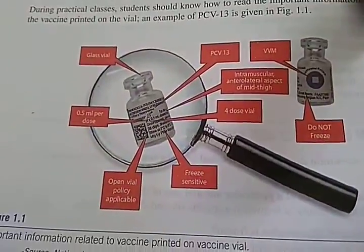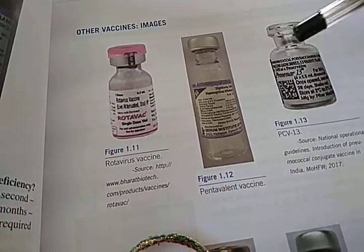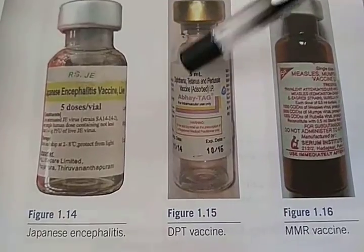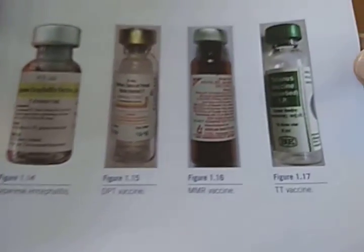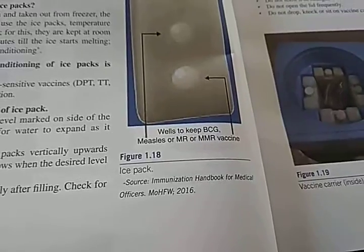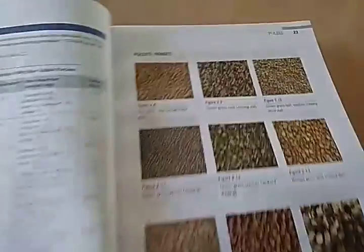Freeze-sensitive vaccines — open vial policy applicable. They will ask you all these things. Look at this — so many photos. That pink color one is Rota vaccine. PCB is Pneumococcal Conjugate Vaccine. There is Pentavalent vaccine, DPT — Diphtheria, Tetanus, Pertussis — you can read the label. These will be useful because in the exam you will have no labels and will have to identify them. This well-like container keeps BCG. This is an ice pack, and here is the vaccine carrier.